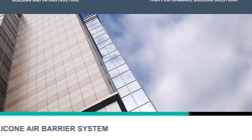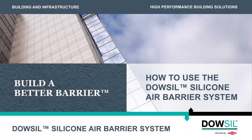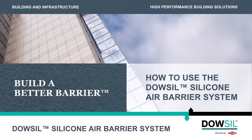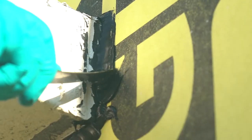Welcome to the How-To Series on Dow-Sil silicone air barrier system. This video will demonstrate how to seal around a penetration when using the Dow-Sil silicone air barrier system. At the end of this video, you will know how to properly seal around items such as pipe penetrations.